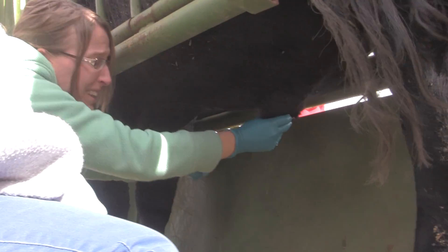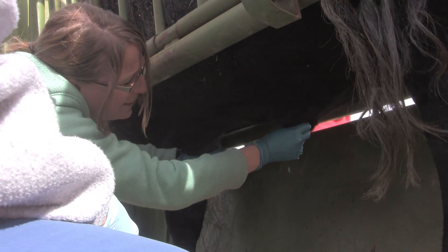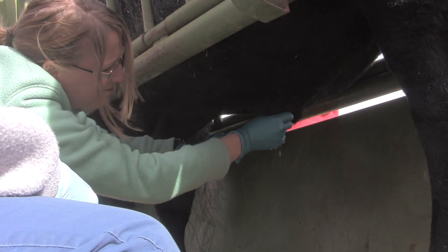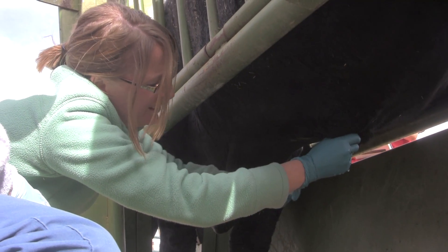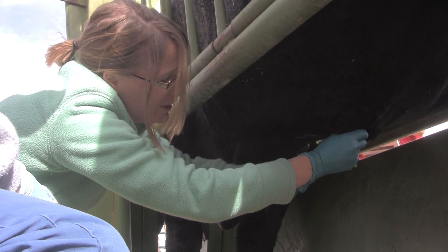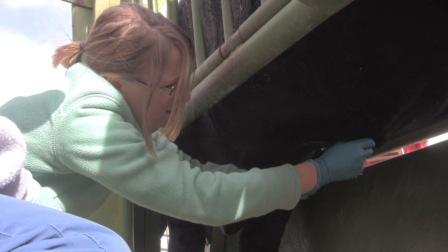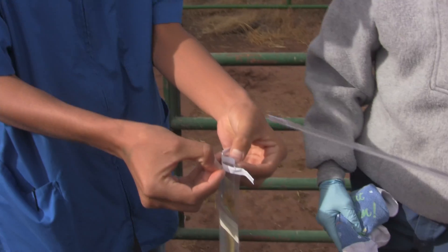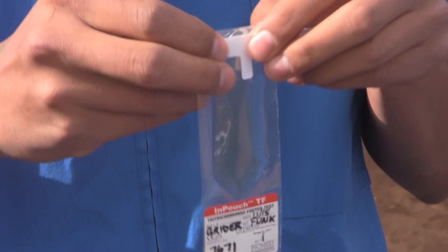You're going to have to work it — you don't want to get too aggressive, but aggressive enough so you can get a sample. I'm drawing it right into the syringe there. Get that down here. That's it.